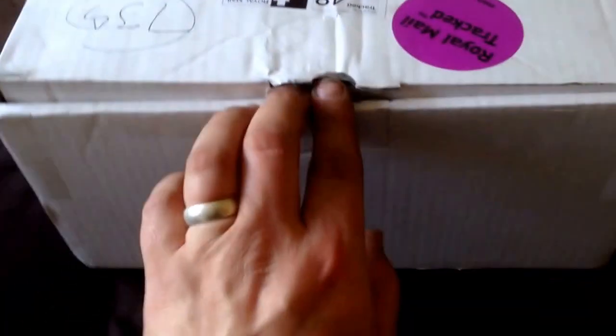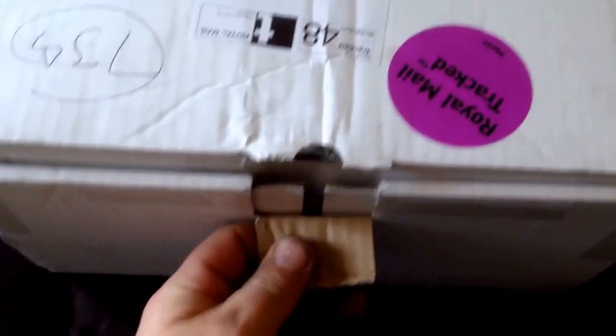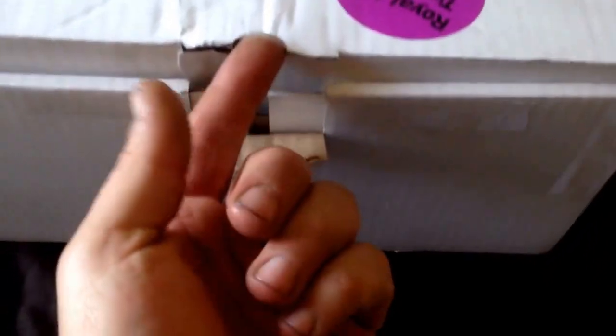Hi everyone, this is just a really quick video. My second geek box has come and I've already pre-cut it because last time it was a bloody nightmare. So let's crack this open and see what we've got.